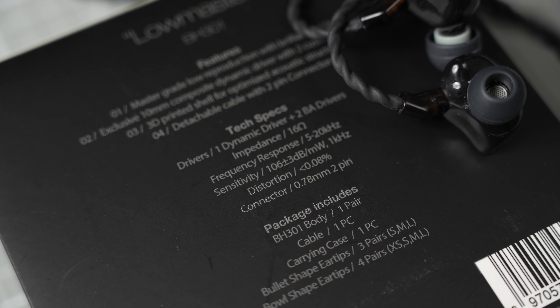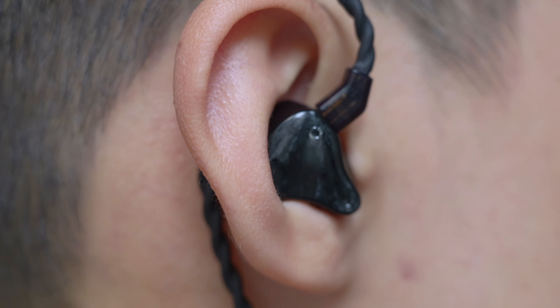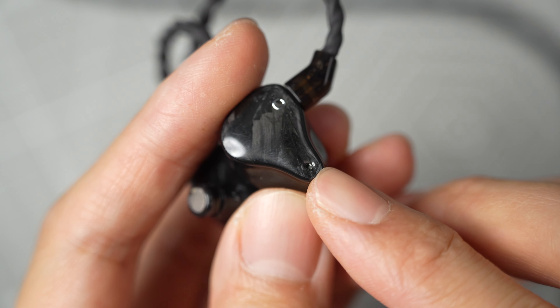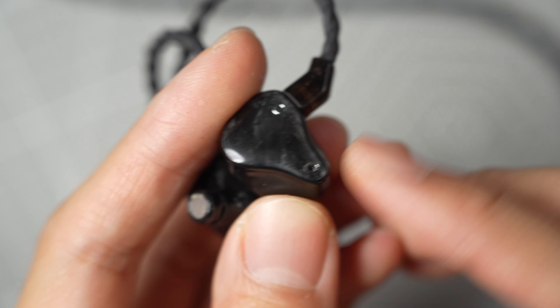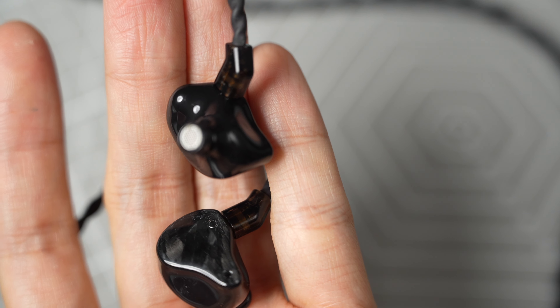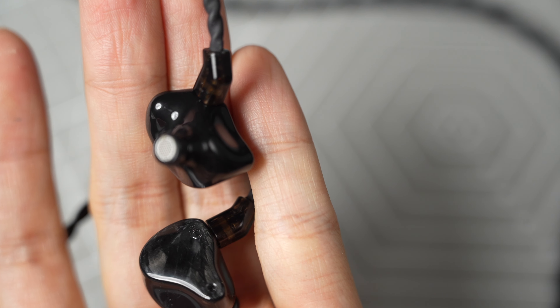The Lowmaster belongs to Orivedi's more budget line. It features one 10mm composite dynamic driver and two BA drivers. The shell is 3D printed with an optimized acoustic structure inside. The IEM has a semi-custom style shell with a wing that sits very well in my ears. There are two vents on each side — one on the bottom of the faceplate and the other on the inside. The noise isolation is above average for vented IEMs, so you can use it to block out noise on trains or planes.